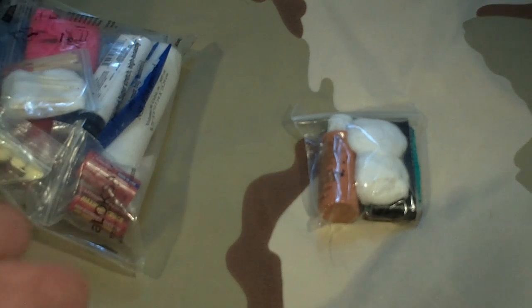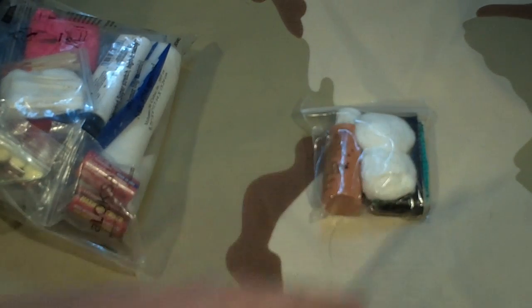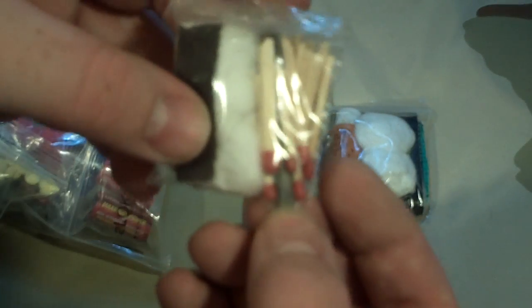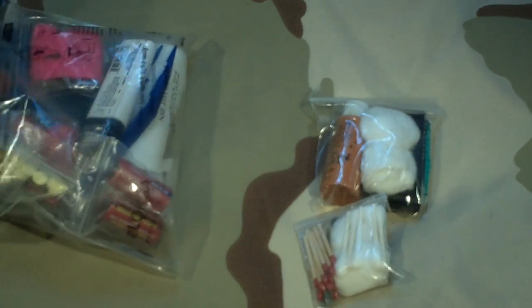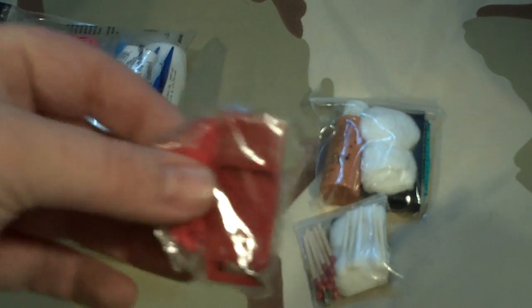Whether it's their paw or a scrape in their ears, it's just a whole lot easier to apply ointment with cotton balls. In this little baby pouch I have a small fire steel, cut-down matches, a striker, cotton swabs, and a couple more cotton balls. Again, not all of this is first aid. Here's a whistle.